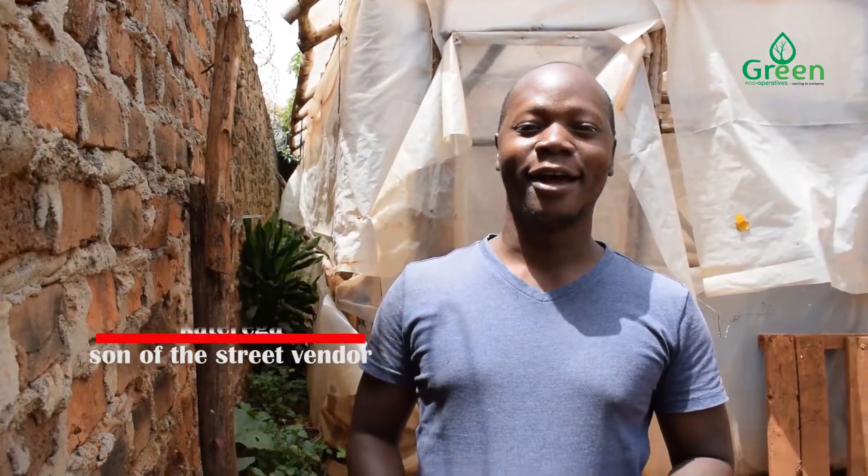My name is Kateriga, the son of the street vendor, very passionate about agriculture, black soldier fly farming, and preserving the environment. Welcome back to our YouTube channel, Green Echo Operatives. In today's video, I'm going to show you how to attract black soldier flies from the wild population, get eggs, and start your black soldier fly farm.